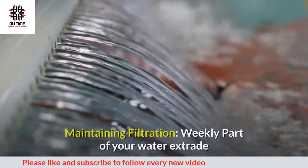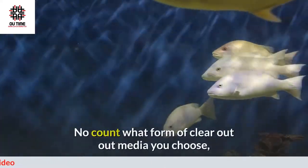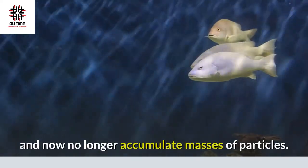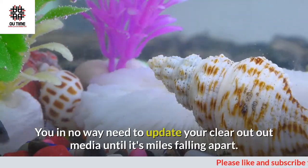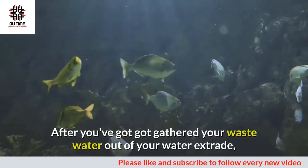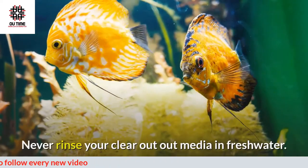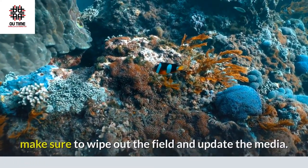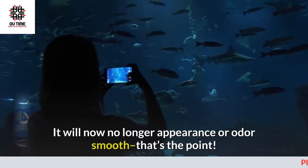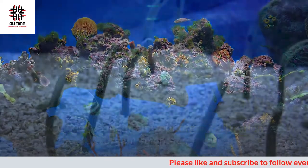Maintaining filtration weekly: part of your water change routine should be examining your filter media. No matter what type of filter media you choose, it should allow water to flow freely and not accumulate masses of debris. You never want to replace your filter media unless it's falling apart. After you've collected your waste water from your water change, use that water to rinse your filtration. Never rinse your filter media in freshwater. Once you've removed the bigger debris, wipe out the filter housing and replace the media.